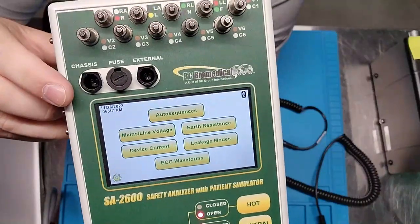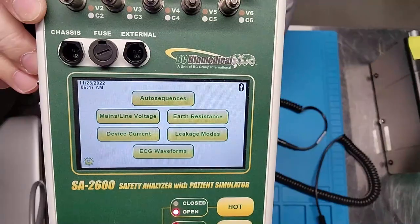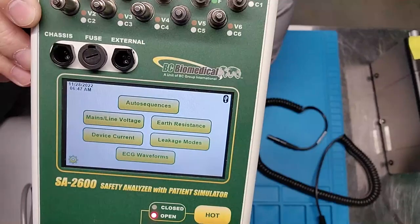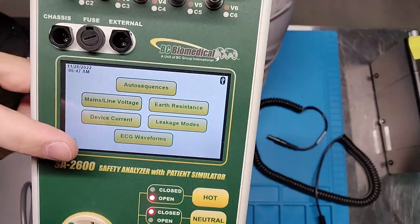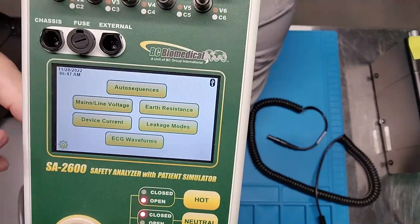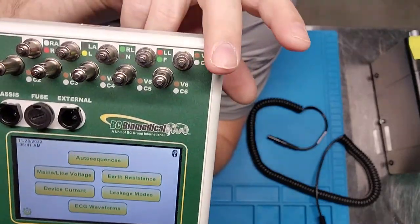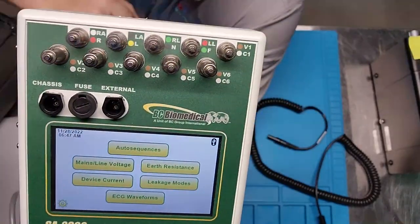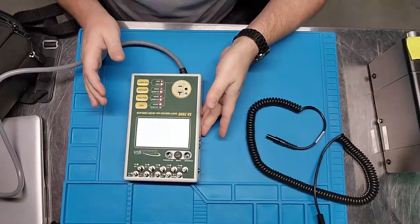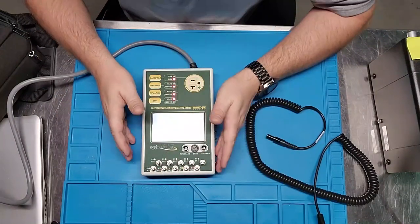Right here on the main screen we have auto sequence, earth resistance, leakage modes, mains voltage, and device current — I love that device current is right here on the main page of the touch screen. We also have ECG modes and settings down here. Notice up top that this unit is Bluetooth-enabled, because it interfaces with the BC Group app — I'll probably do a whole other video on that app.